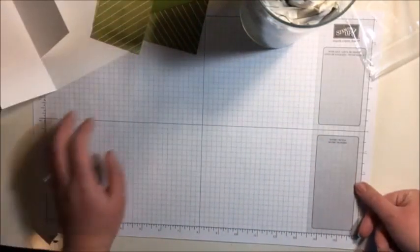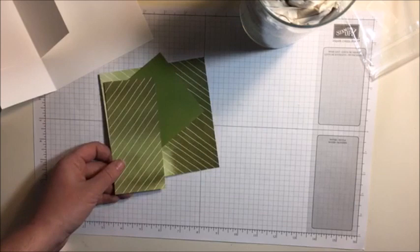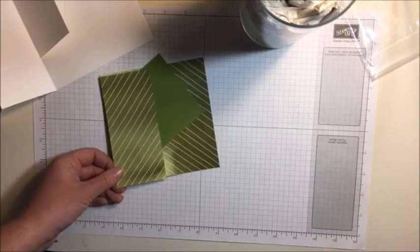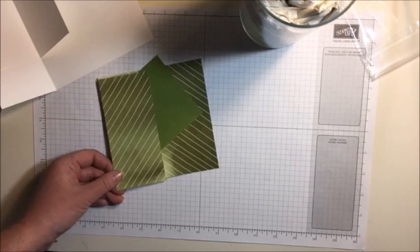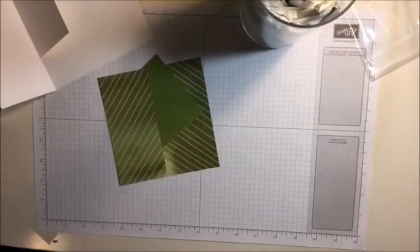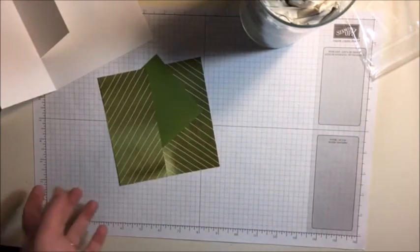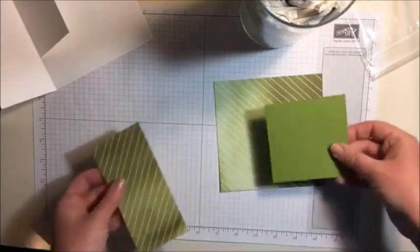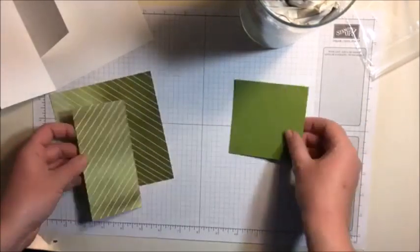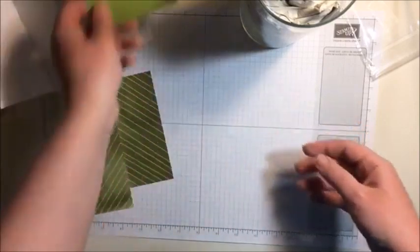Hi Dina. I just ordered our new adhesive sheets - under Happy Birthday framelit through the Big Shot. Oh my gosh, thank you! Because I did order those. In my last pre-order, I ordered so many things - I don't even know where I put them. Oh here they are - the Sizzix multipurpose adhesive sheets. Thank you for the reminder. That would have been a lot easier than using this. Good tip - thank you for being here and being my co-host. So my Happy Birthday sentiment is going to be glued on here on that piece of Whisper White.